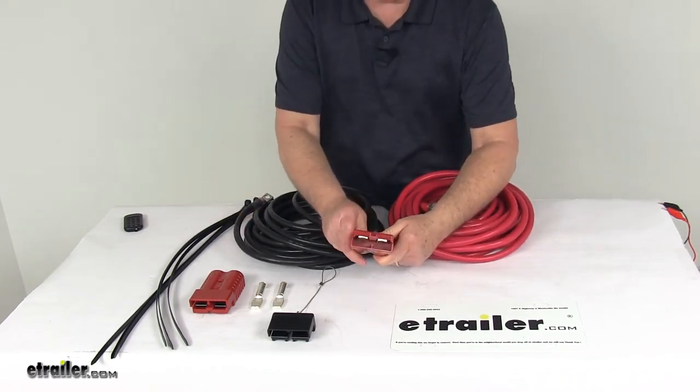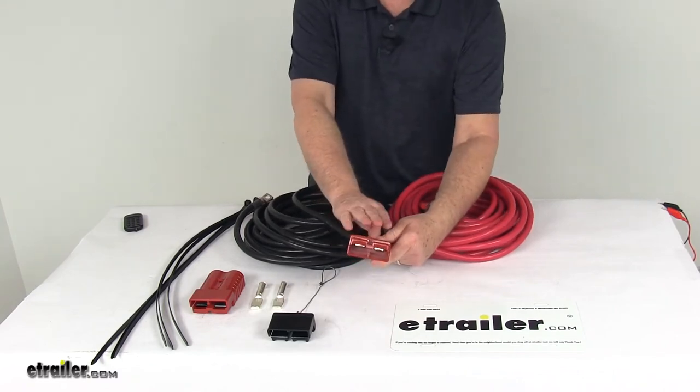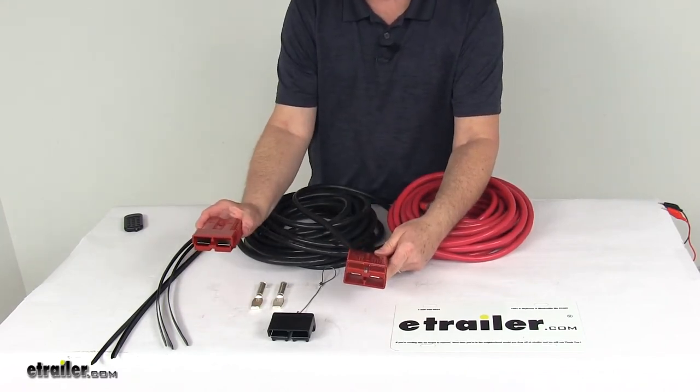On the other end is a quick connector. It comes in two halves — one half is on the battery wires, and the other one is designed to connect to your winch wire end.